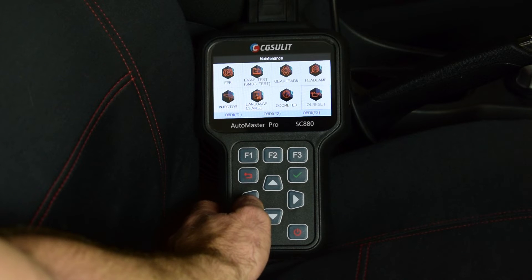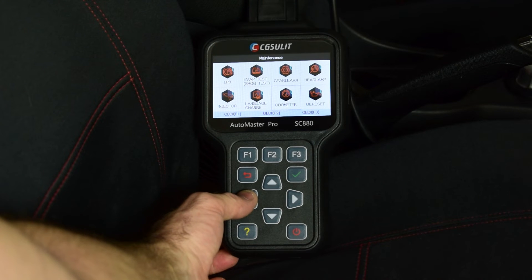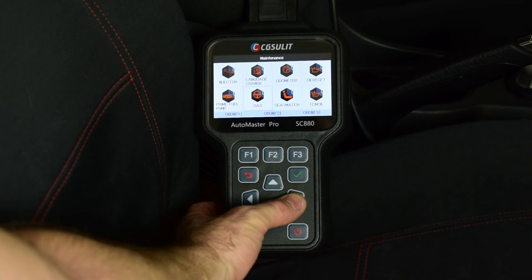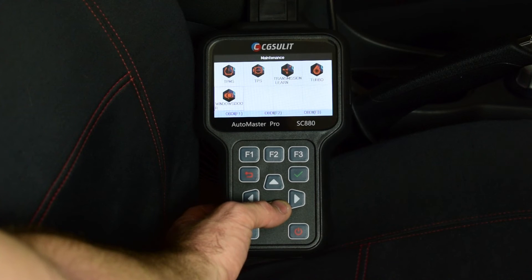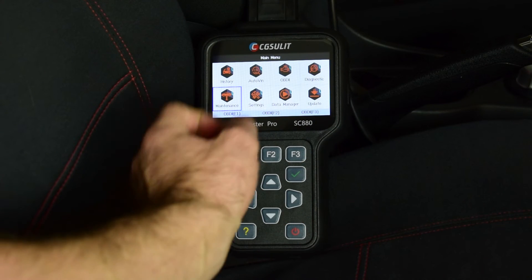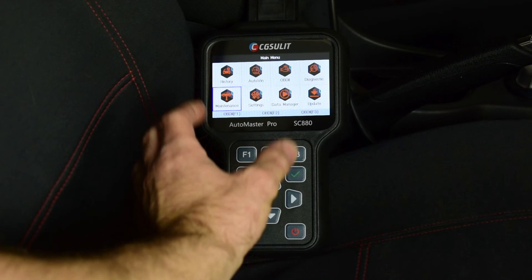A lot of modern cars have oil life resets that require a scan tool, and the SC880 can definitely take care of that. You can also do odometer calibration, language changes, injector coding, fuel system priming, steering angle sensor adjustment and relearn, seat match, transmission oil change, turbo adaptation reset, transmission relearn, throttle position sensor relearn, tyre pressure monitoring system relearn, and windows and door relearn. It has quite a few service functions built in, and that's one of the best things about this high level scan tool.